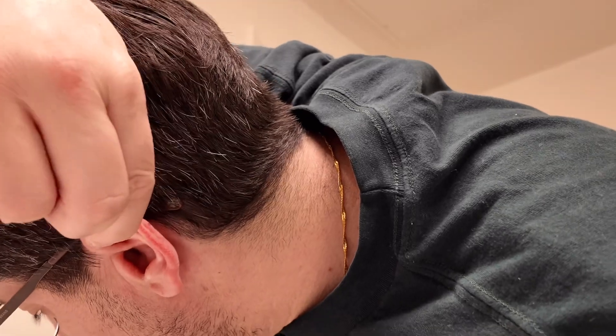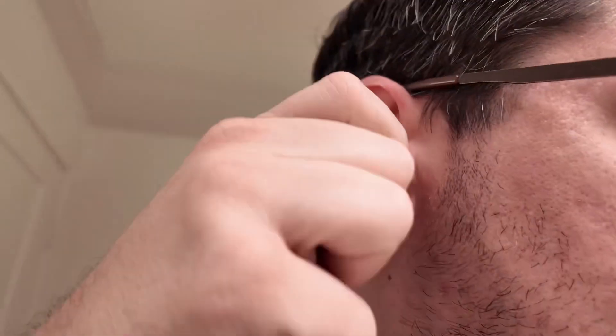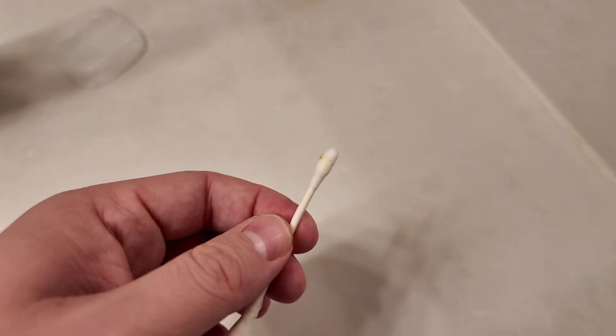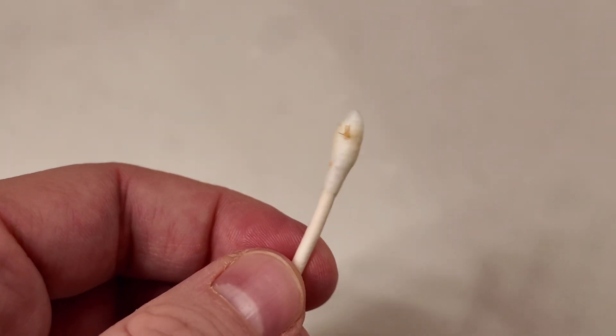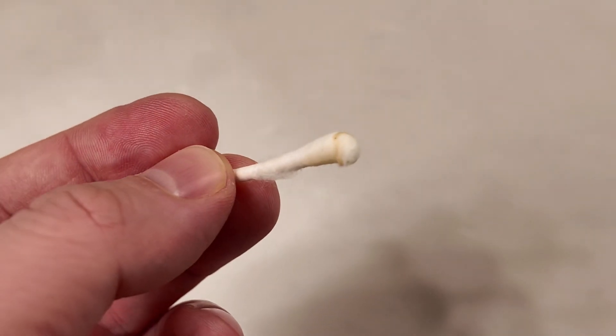This technique — leaning over the sink with the ear canal straight down — helps you get everything out. I tried a Q-tip after just to see how much came out, and there's still buildup around it. So it maybe helped loosen that out, but there was still some buildup on both sides even after cleaning.